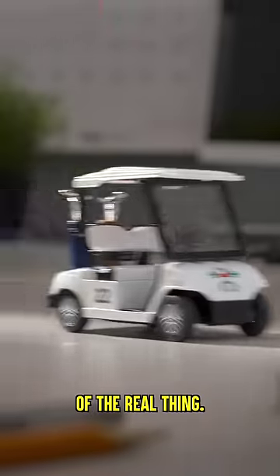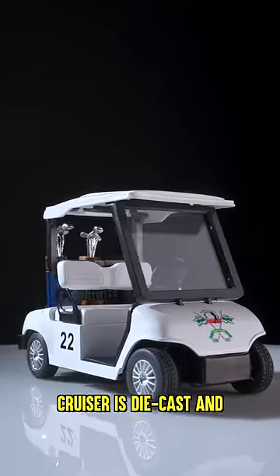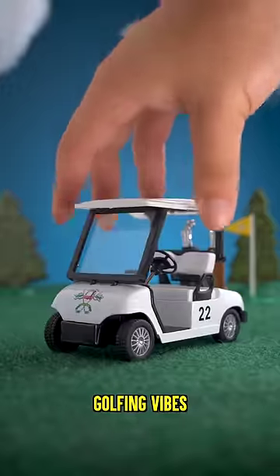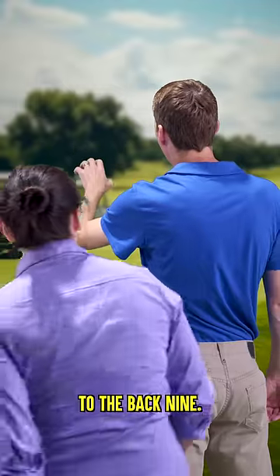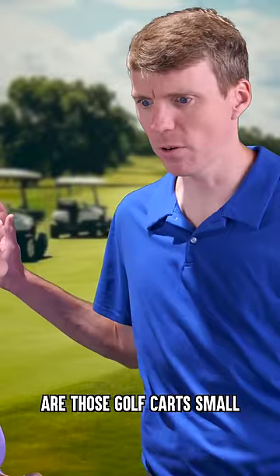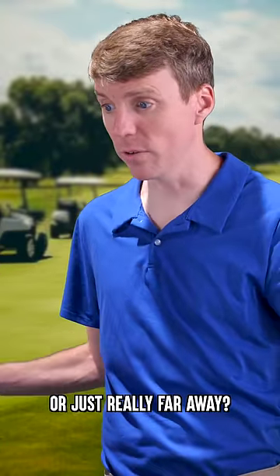Right, a tiny replica of the real thing. This little country club cruiser is die cast and comes with its own itty bitty golf bags, giving you all of the golfing vibes until you've returned to the back nine. What are you swiping at? Are those golf carts small?